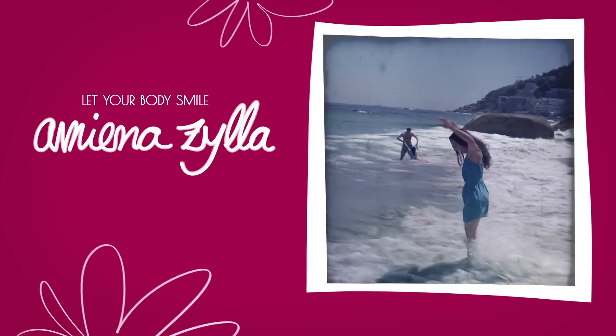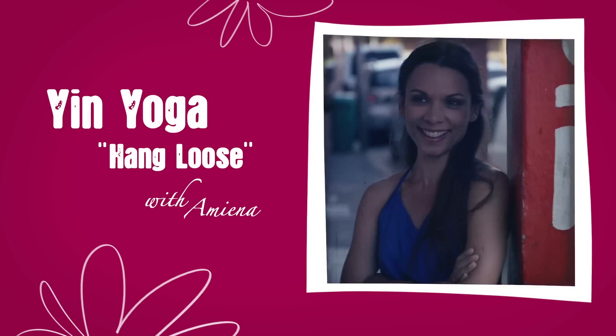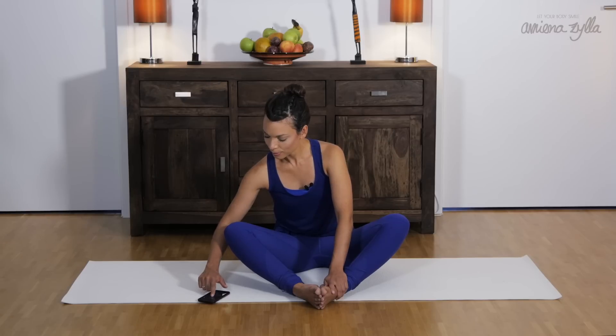Hey guys, my name is Amina. Welcome to my yin yoga hang loose program. We will be focusing on the back, and we'll be starting with the butterfly pose and then going over to the sphinx pose. We will be holding each posture for three minutes, so let's get started.